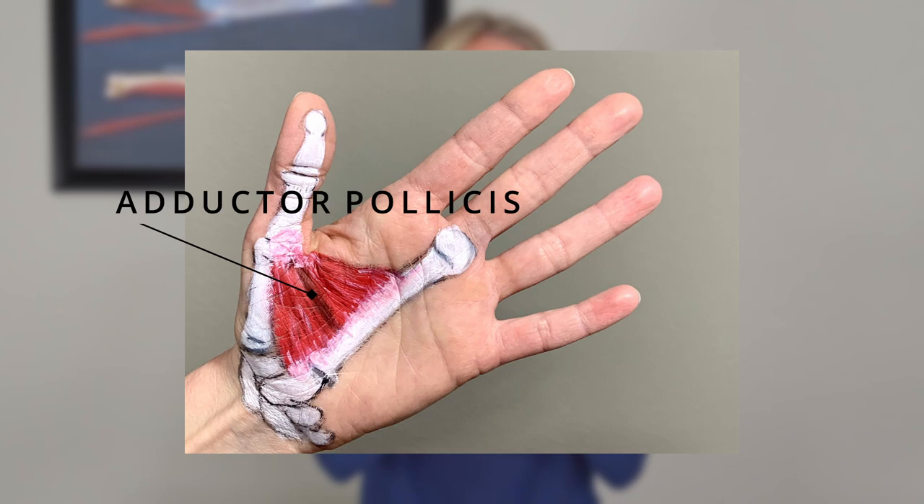A lot of the times when your thumb is painful or doesn't have good mobility, it's because you're lacking that full thumb web space. You might have a hard time opening that thumb up, and there's a little muscle in here called your adductor pollicis that gets really, really tight and it wants to kind of prevent your thumbs from going out too far.